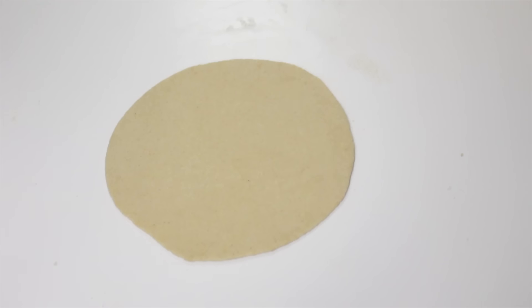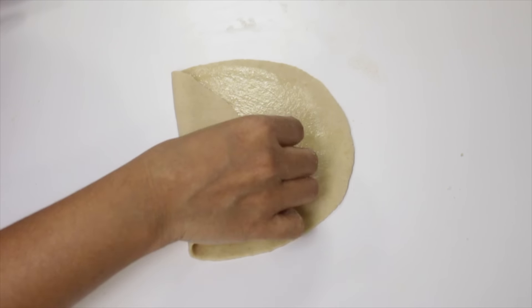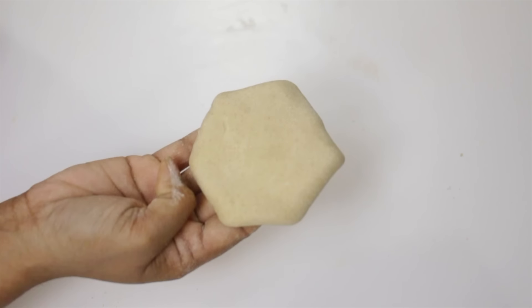Now the last one, the fifth one. Roll this into a thick sheet, apply some oil, and fold it as I show. Now this is ready.